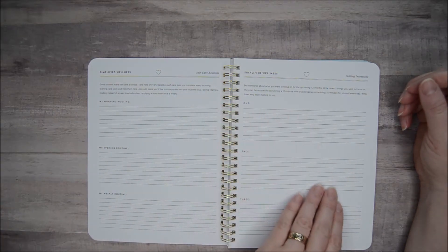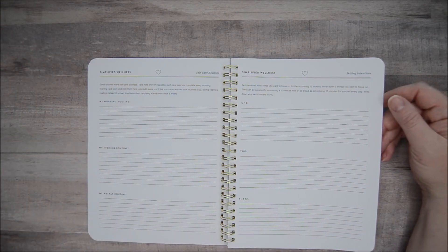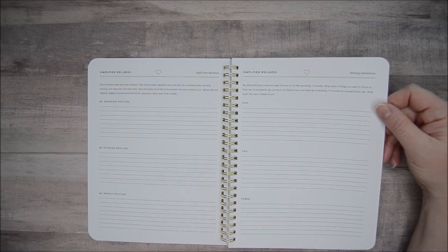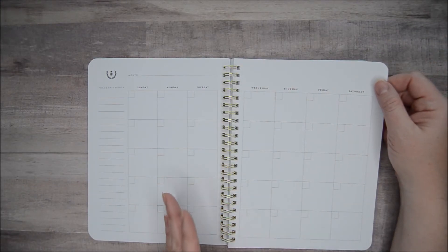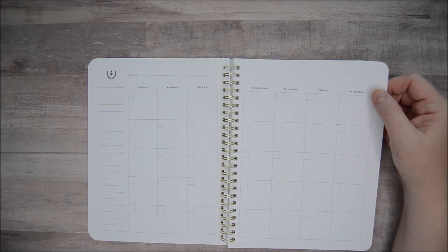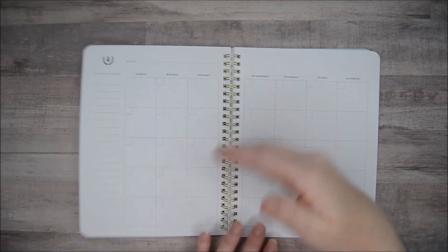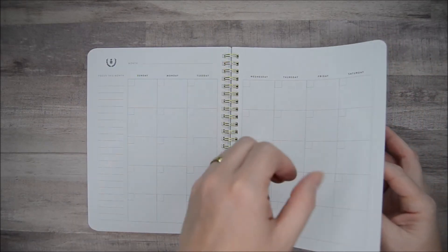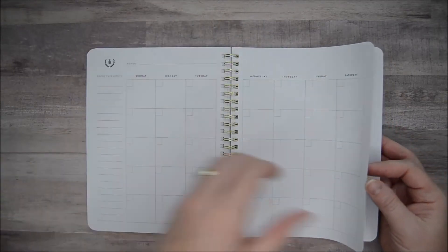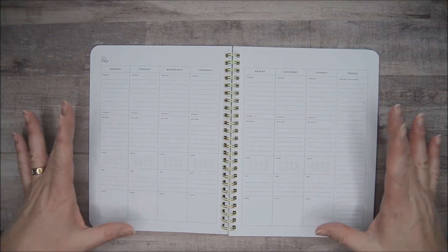Self routines and setting intentions — this whole front portion really lets you work through things before you get into the monthly and weekly action pages. Then you get into your months, and all the months are together. It is undated and it is for six months, so you could start this anytime. If you had an off month where things were just kind of out of whack, you could skip that month and go to the next. There are six months of monthly layouts — that's what I was thinking at first. Then you go into your weekly views and you do have 26 of those.